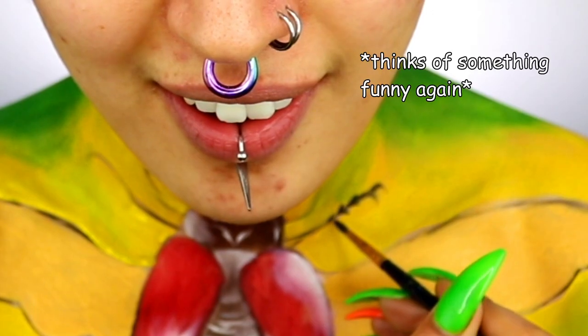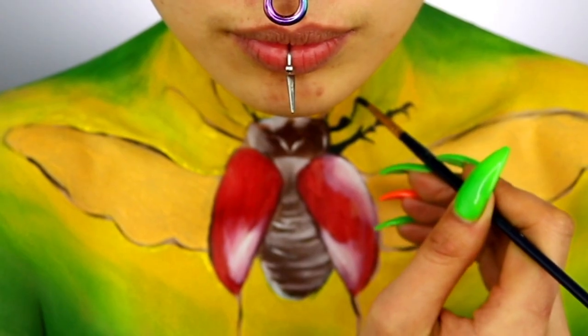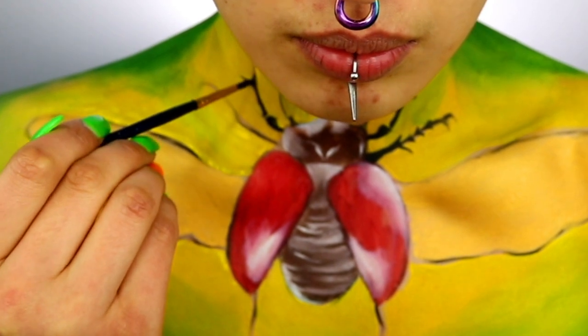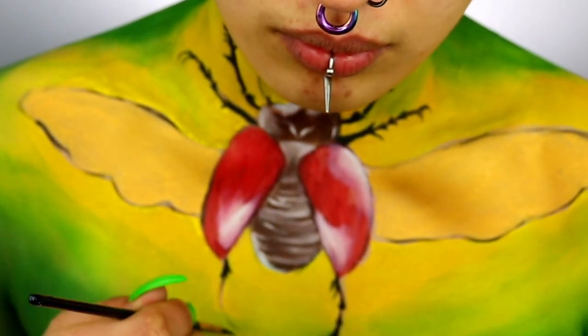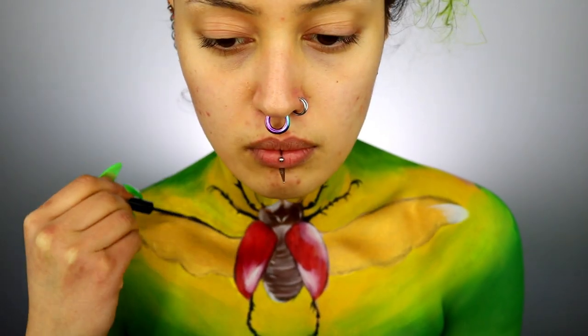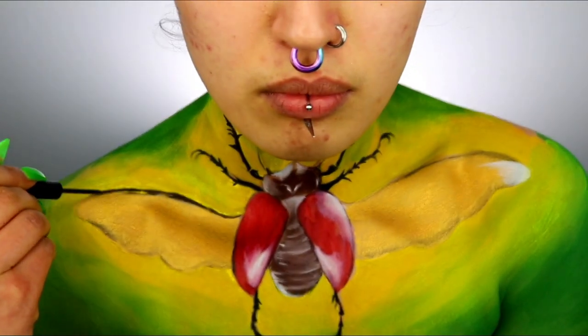Taking a water-based black, I'm creating the arms and legs. I started off with simple basic lines and then went in and added more detail by creating little mini spikes, rounded shapes, and hooks on the ends of the arms as well. Then taking the NYX Strictly Vinyl in brown, I'm creating lines only on the tops of the wings.